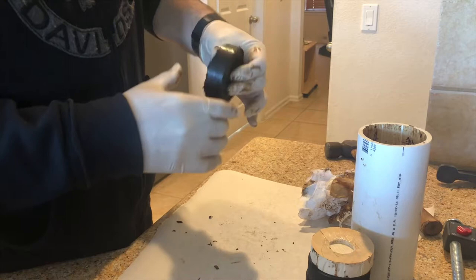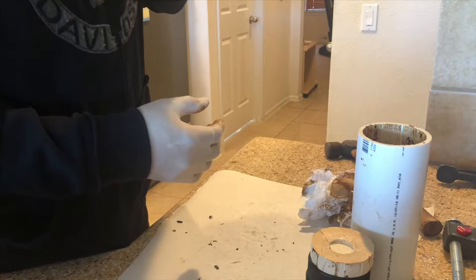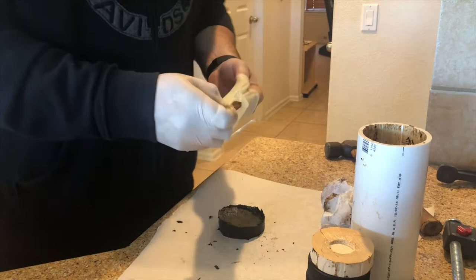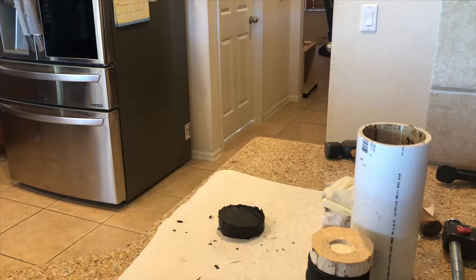It was actually a lot more firm than I thought it was going to be. And of course you could see where the pucks don't make an exact match, so there's a little bit of extra, kind of flake. Gloves were a great idea again - if you ever do this, gloves are an absolute must.